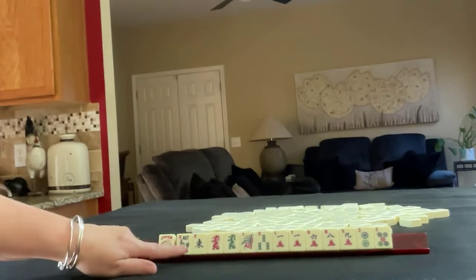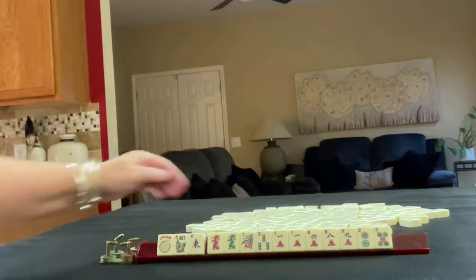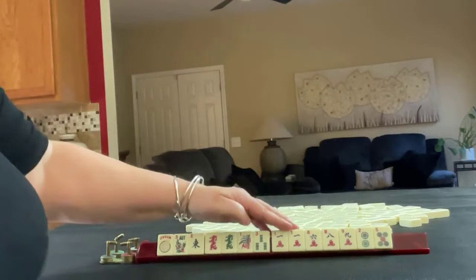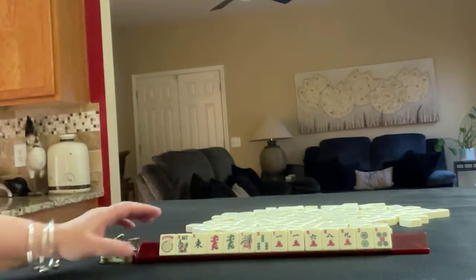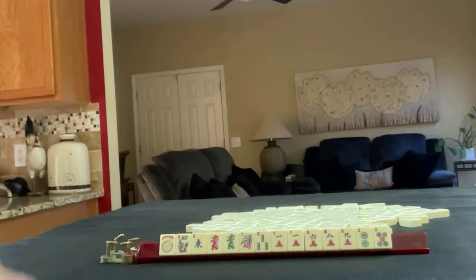We have a joker, flower, east, red and green dragon, 1-3 in bams, 1-6-8-9 in cracks with a pair of ones, and 2-5 in dots. If these were your tiles, what would you focus on and what would be your first pass?